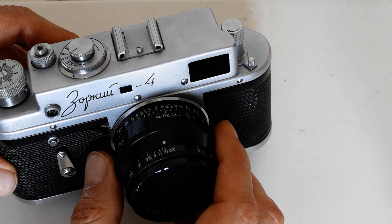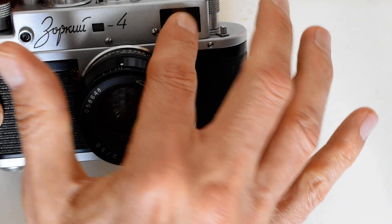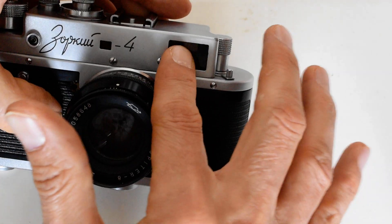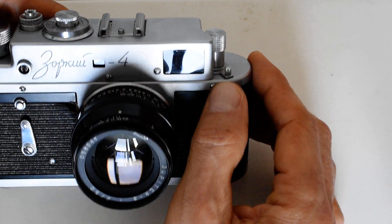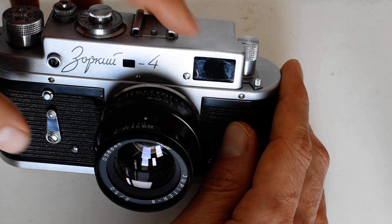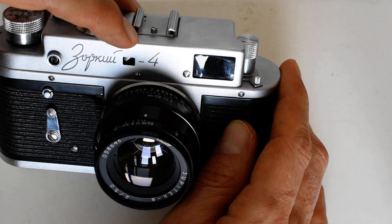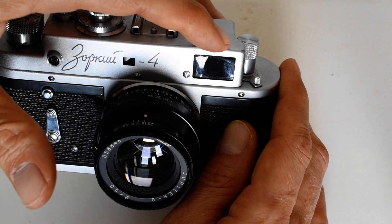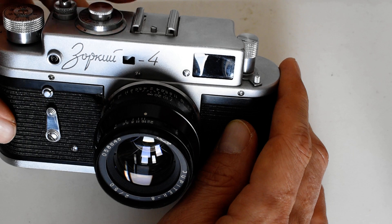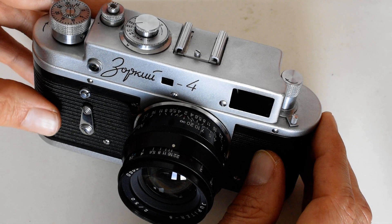The rangefinder patch was there but dim. What Yaakov did was take a shaded piece of clear plastic and insert it into the viewfinder to dim the viewfinder. Why would you deliberately dim your viewfinder? The reason is to create contrast between the viewfinder window and the rangefinder window, making it easier to focus. Since I primarily use this camera outdoors on sunny days, the dimmer viewfinder isn't a big deal. Faded rangefinder patches are fairly common on these old Soviet cameras and some Japanese ones as well.